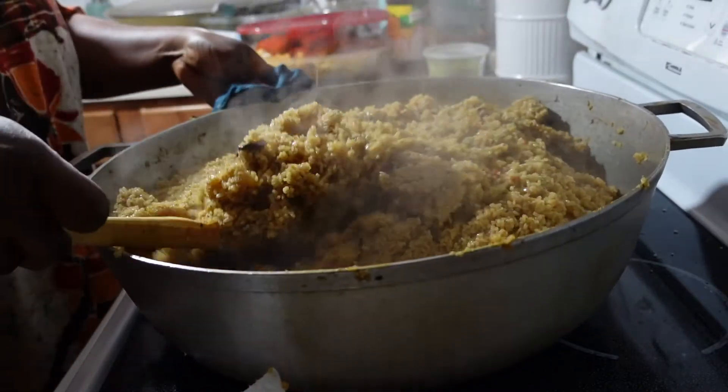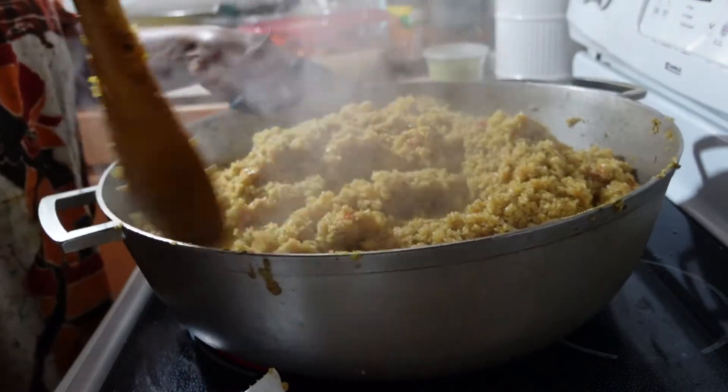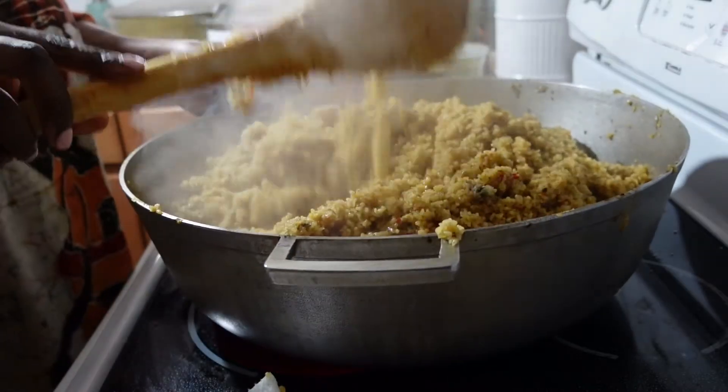We are going to flip the rice like this and make sure the top and the bottom are cooked the same way. And then we are almost ready to serve.